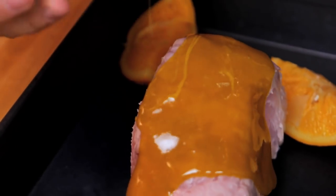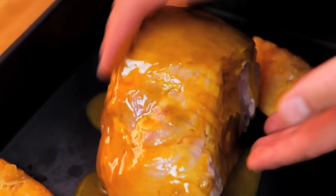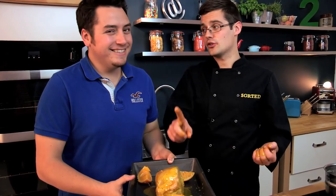Pour it over — this is a finger job, so get your hand in and just massage it in all over. Your utensils aren't going to be as easy as your hands. Then put that into our oven. The oven is at 200 degrees Celsius and it needs half an hour. Every so often, just take it out and baste it with more of that sticky liquid so it gets nice and sticky and caramelised.